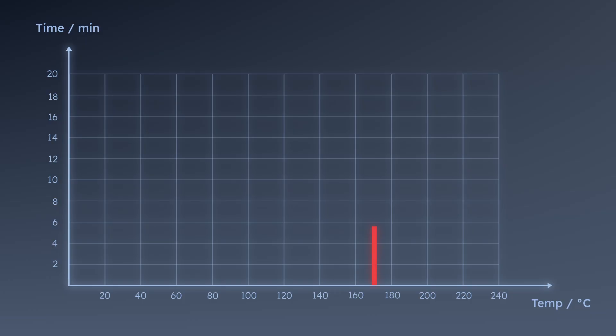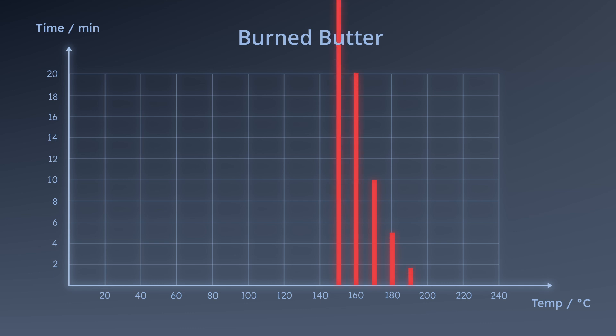The rule of thumb with butter is that you can cook around 10 minutes at 170 degrees before it starts to burn. If you go up 10 degrees, you have 5 minutes. If you go down 10 degrees, you have 20 minutes. So there's a doubling and a halving in time for every 10 degrees you go down or up in temperature, until the butter is burned. We need to find the best combination of temperature and time where we can fry in butter for the best flavor, while also getting a good crust with tender meat on the inside.